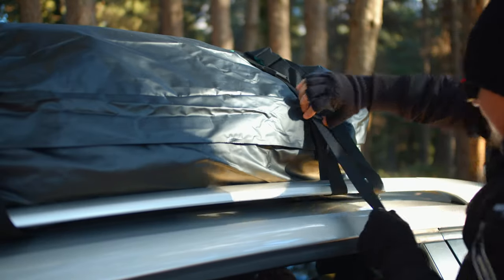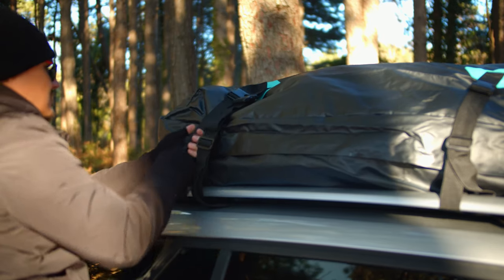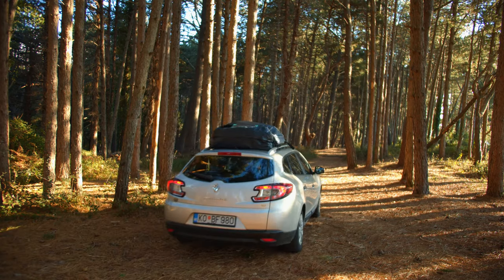Once all the straps have been secured, conjure up the strength of Hercules and divert that power into tightening the straps at each of the eight strap locations. And with that, you're ready to head out on your next adventure.